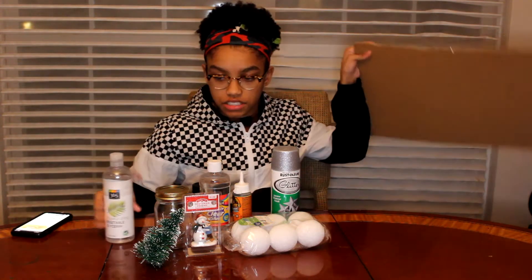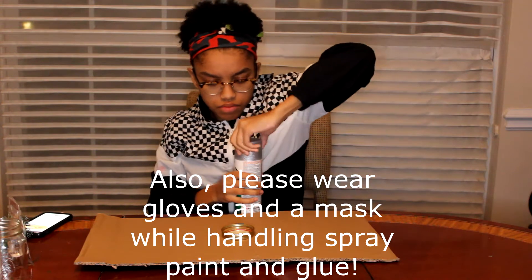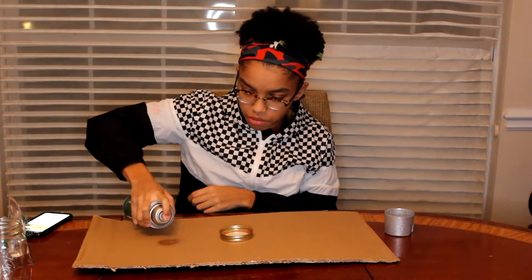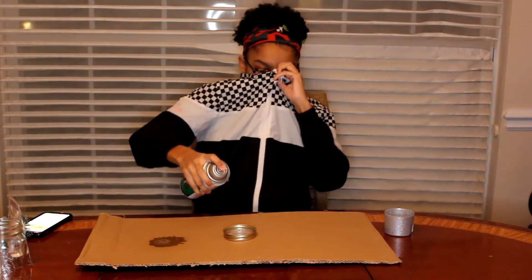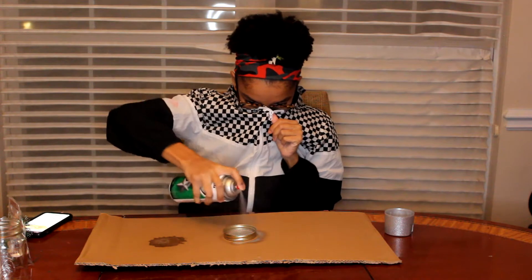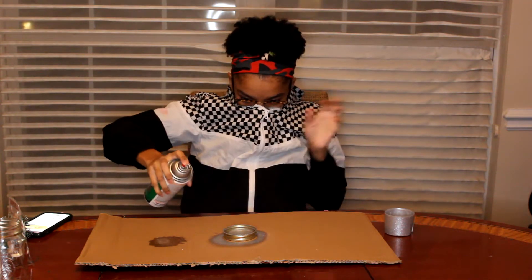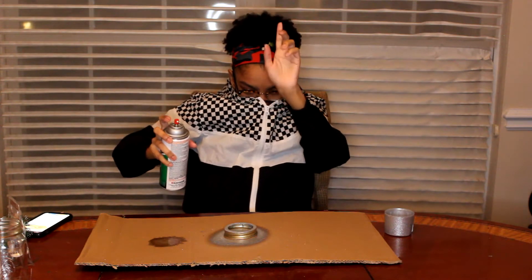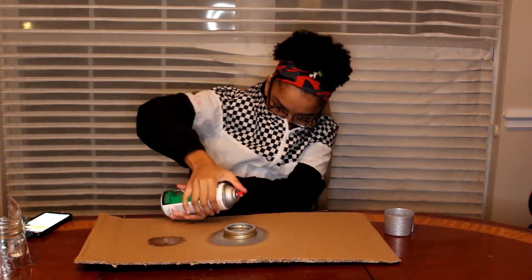Let's do this. So the first part, on the directions here, is to spray the lid with the spray paint. Squeeze and pull. Perfect. This is glitter spray paint. Ooh, that is strong. That is super strong. Please wear a mask or something if you do spray paint, because holy crap, this is strong.